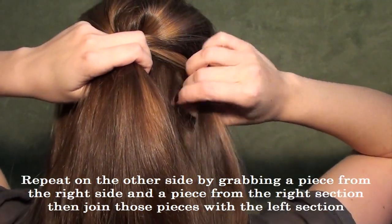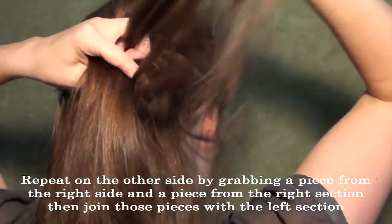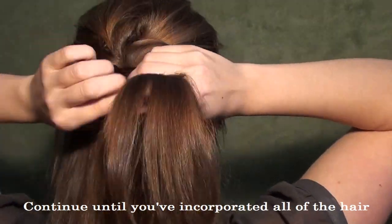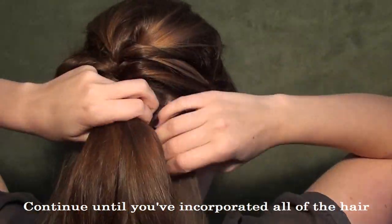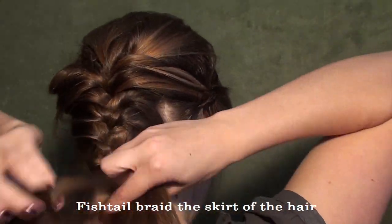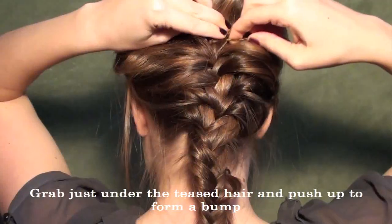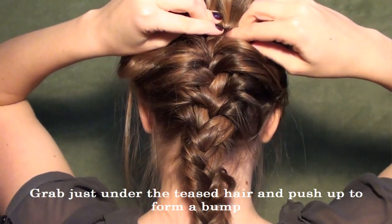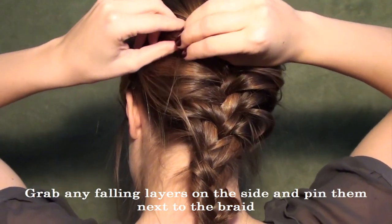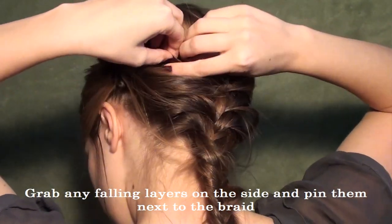You're going to repeat that on the other side by grabbing a section of hair, grabbing a little piece from one of your sections and joining it with the other — just like that. The smaller pieces you take the more intricate it will look, so that's totally up to you. Continue that throughout the rest of the hair. Once you reach the end of that hair and reach your hairline, go ahead and just fishtail down the rest of the hair. If you have somebody that can fishtail your hair for you in the back, it makes it so much easier. Then you're going to take the teased hair, push it up and pin it in place to make a little bit more volume. Grab any layers that are falling out and position them around in a way that you think is flattering and pin them in place.